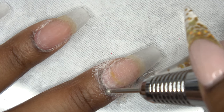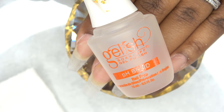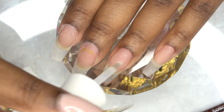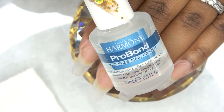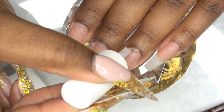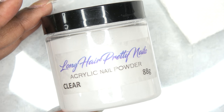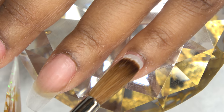After all of that, I'm going in with Gelish pH Bond, which is a nail prep and dehydrator, and I apply that to my natural nails. Then I go in with the Harmony Pro Bond, which is an acid-free primer. Then I'm going in with the Long Hair Pretty Nails Clear Acrylic and we're just going to do the fill-in with this.